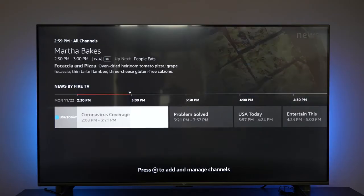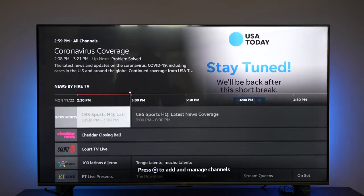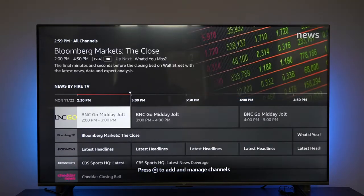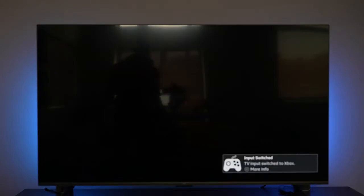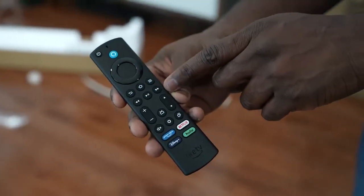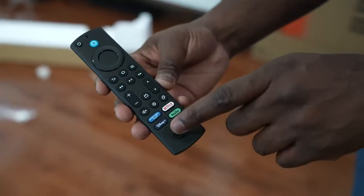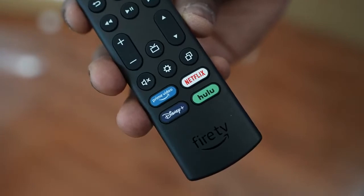So what do we get with this TV? This is a TV that takes the power of Alexa to the next level. We know we can use Alexa to control certain aspects of our TV, but with this TV being built-in, it really takes over the use of having a remote control. The remote itself is a standard Fire TV remote with quick access to Disney Plus, Netflix, Hulu, and Amazon Prime Video.